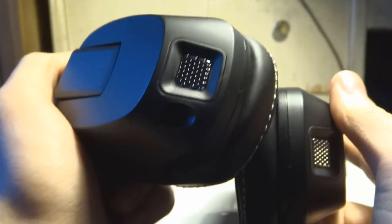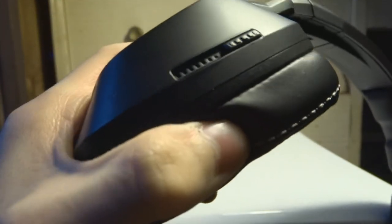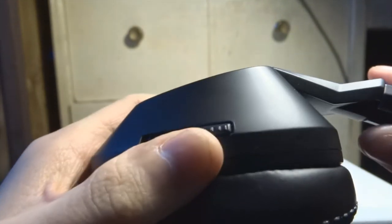One concern is if you put them around your neck, after a few minutes they start to feel kind of uncomfortable. But I guess that's what the pouch is for — you can fold them up and put them in a bag if you don't want to wear them around your neck.